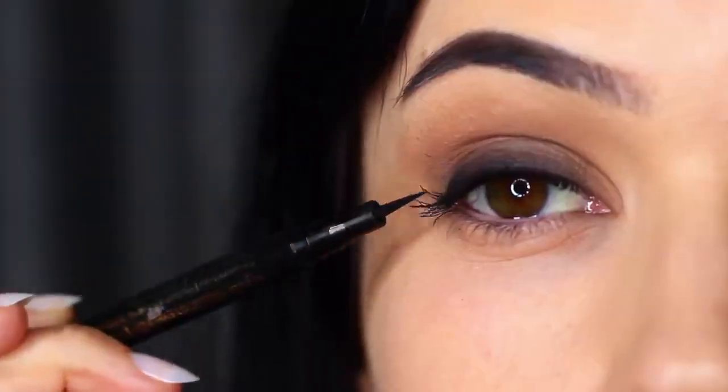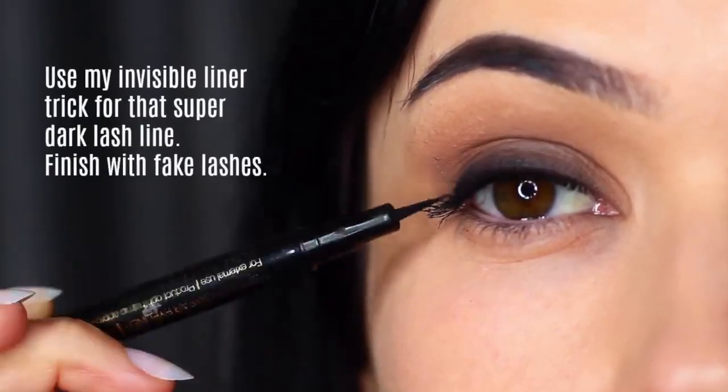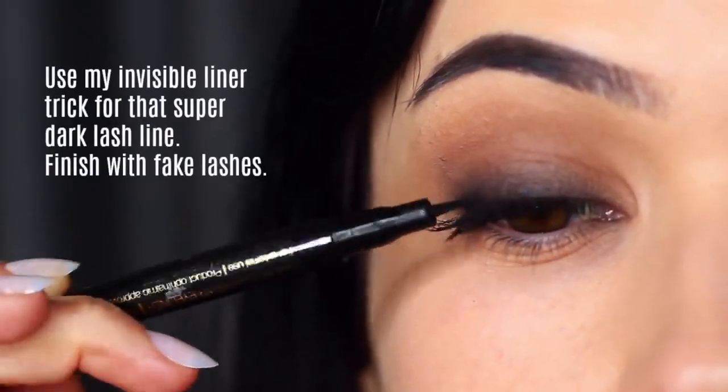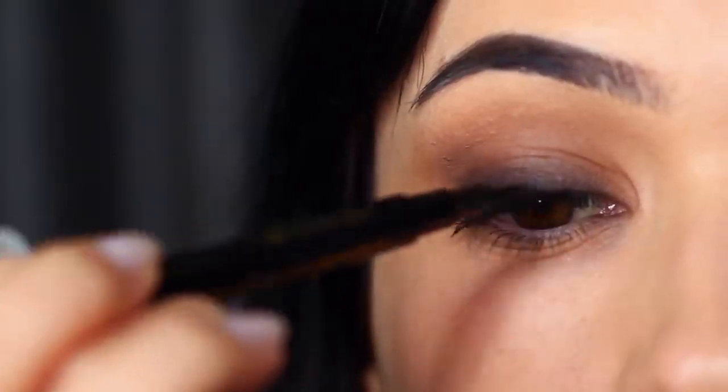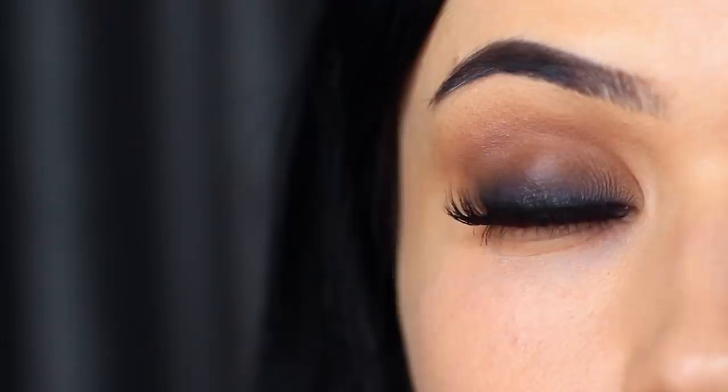If you want to go an extra step, you can always apply invisible liner — basically lining very, very thinly right between your lashes as close as possible. I also went ahead and applied some falsies. Once again, this creates the illusion of a deep, dark look right at the roots.